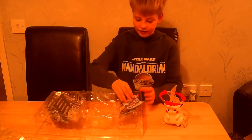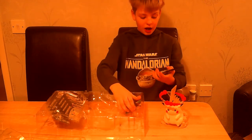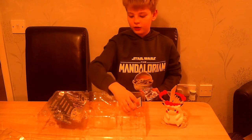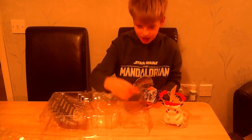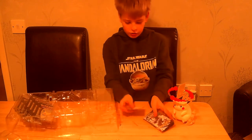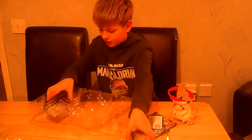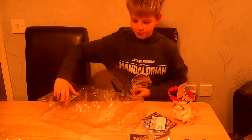We have one Chilling Reign, one Vivid Voltage, and one Darkness Ablaze. And the online code card, because who doesn't love a code card. We're gonna put our packs next to the Pikachu — the Pikachu can look after our packs. We also have our eight Celebrations booster packs: four here and four under this panel, which is really smart. I love how they package these.